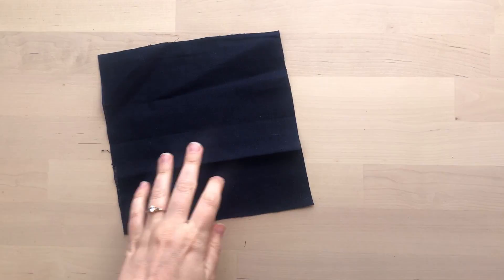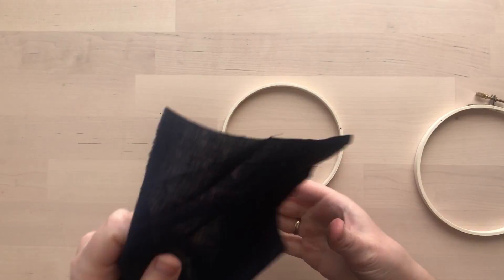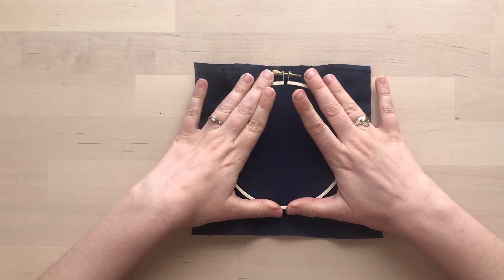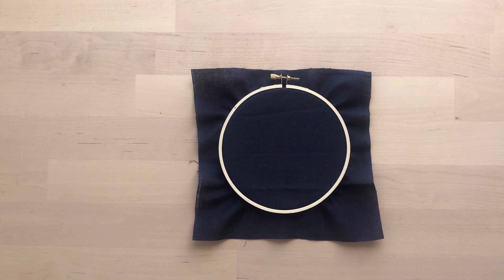Now let's move on to our embroidery. First we'll put the fabric in our hoop. Take the inner and outer ring of the hoop apart — you may need to unscrew the top. Pull your fabric taut inside the hoop so it doesn't have wrinkles.